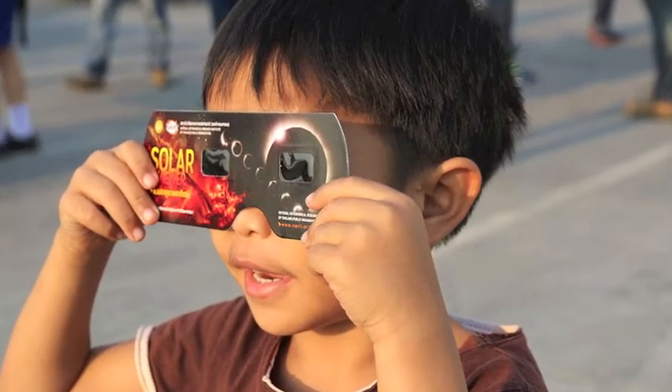With kids, it's really important that you watch them the whole time they're using the glasses to make sure they don't take them off, look over the glasses, or things like that. Kids will require a lot more supervision. With young kids, if you don't feel they're going to be able to keep the glasses on or they'll be tempted to look over them, then this might not be the right time for them to actually look at the eclipse.